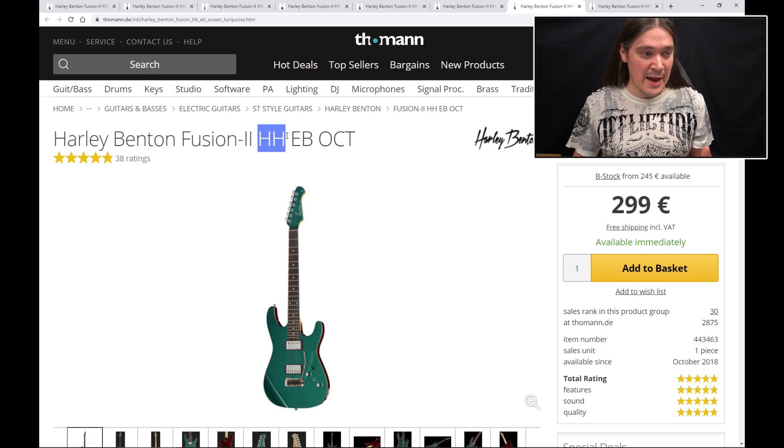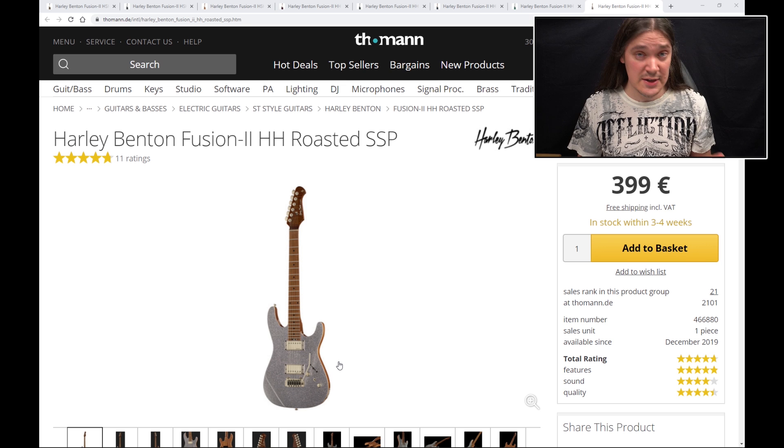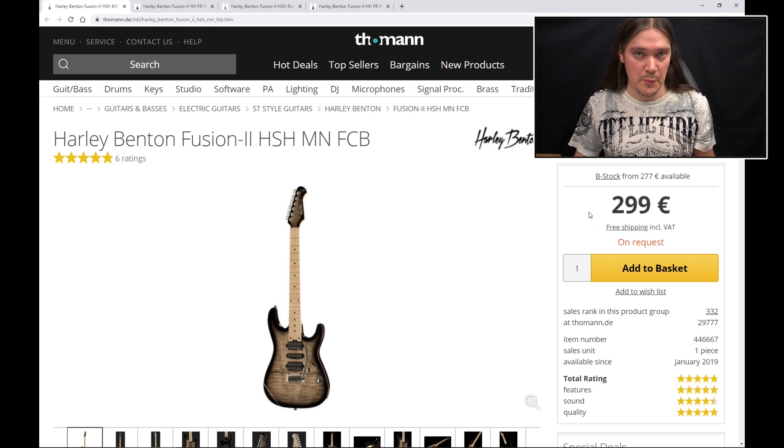The third version was released about half a year later and it is kind of a mix of the first two, but at the same time it isn't. It is an HH guitar with two humbuckers and a Wilkinson tremolo — not a Floyd Rose — but the humbuckers have covers and they sound completely different. It also comes with 22 frets instead of 24, and there is no maple fretboard option, only ebony fretboard and a roasted maple neck. This third version sounds very different to the other two, and I don't have this guitar. In this video I will concentrate on the first two versions, and I may do something on the third one later — that will depend on your feedback.